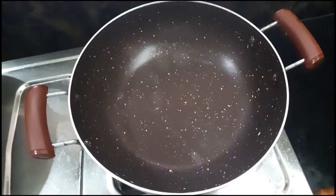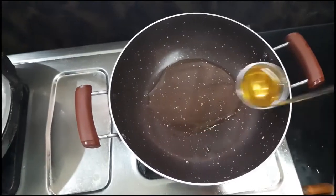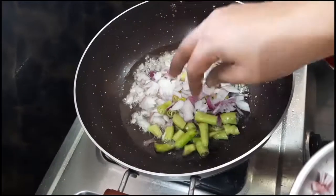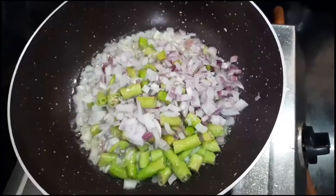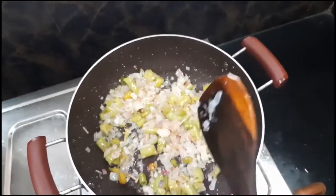Take a pan, put it on the stove, and add two spoons of oil. Next, add the chopped onions and chopped chilies. Fry the onions and chilies until they turn golden color.